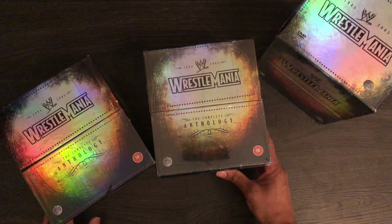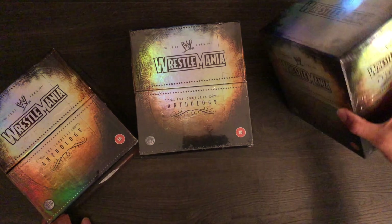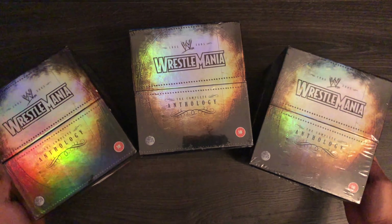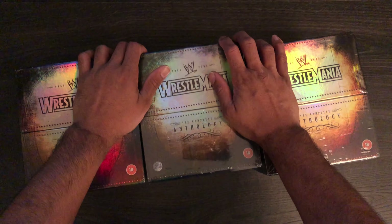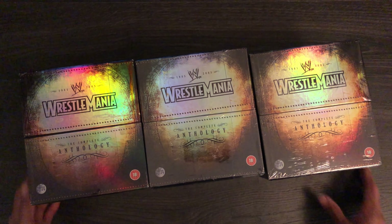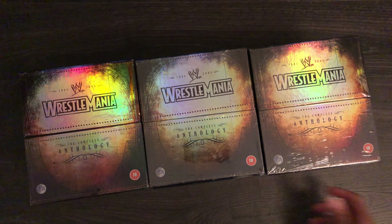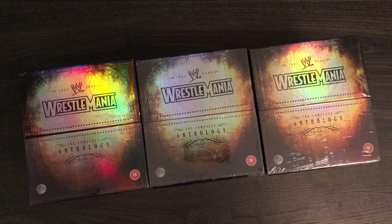I'm not going to go through the other volumes because you get the gist of everything. I just wanted to show you a few things that are in my collection. And I'm telling you now, we haven't even got to the Meter products that I'm going to show you soon. But there you have it — just a quick look at the Wrestlemania Anthology box sets from the UK.